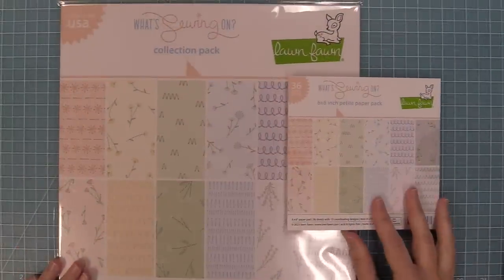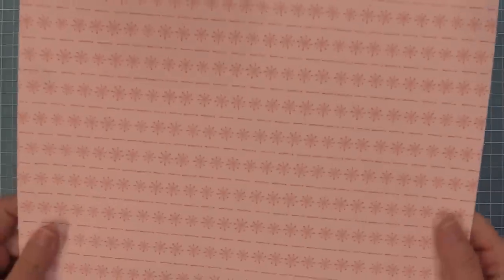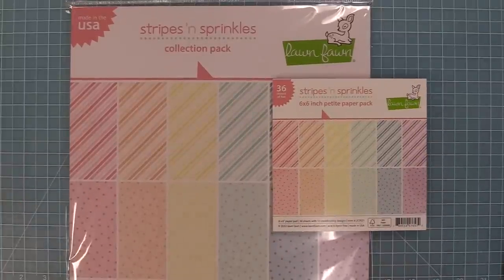This is our new What's Sewing On paper that has both floral designs and stitch designs, and what I love about this paper is those stitch designs really look as if they were stitched into the paper. You can see some of that detail — it's just so pretty. We're going to flip it over to the floral side so you can check out that beautiful stitch detail. It's just so gorgeous and such a fun background for cards. We also have our Stripes and Sprinkles paper and I love that we have all of these papers in both 6x6 and 12x12 — these happy colors are perfect for spring and I love the mixture of those little dots and the stripes.